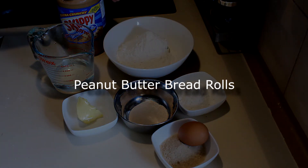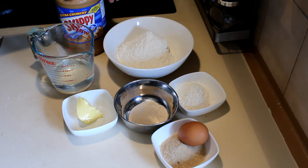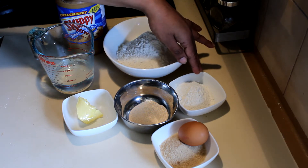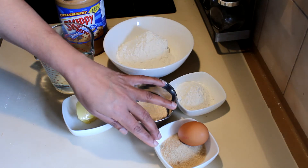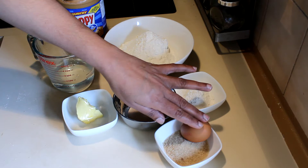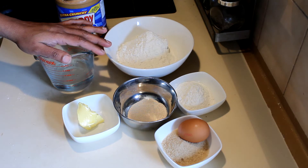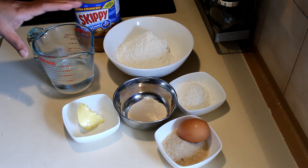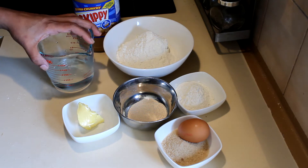It's my baking Sunday, so I thought of doing different bread rolls today — open peanut butter bread rolls. For this recipe I'm using 225 grams of bread flour, 35 grams of plain flour, 4 grams yeast, 20 grams sugar, 1 egg, 25 grams butter, 120 milliliters of water, and some peanut butter. I'm using the crunchy one. The water you always have to add little by little when you are doing the recipe.